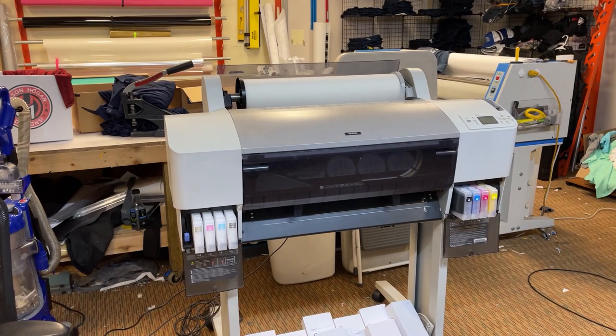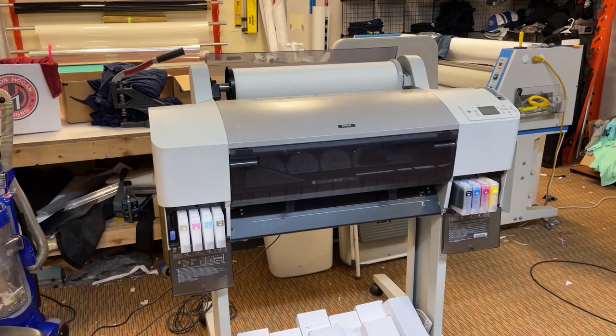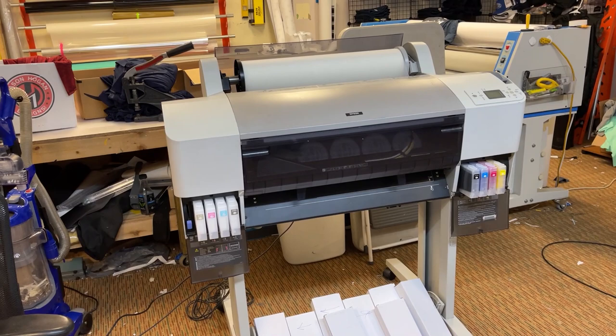Hi, this is John from McLeod. We're here in Cleveland, Georgia, installing the Sprinter printers.